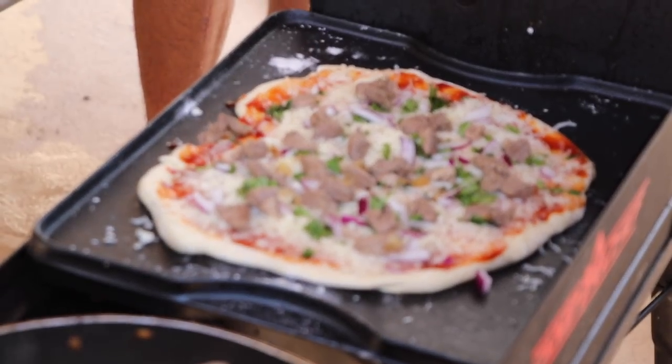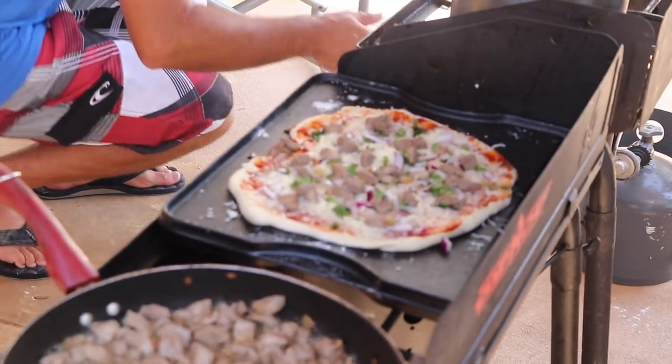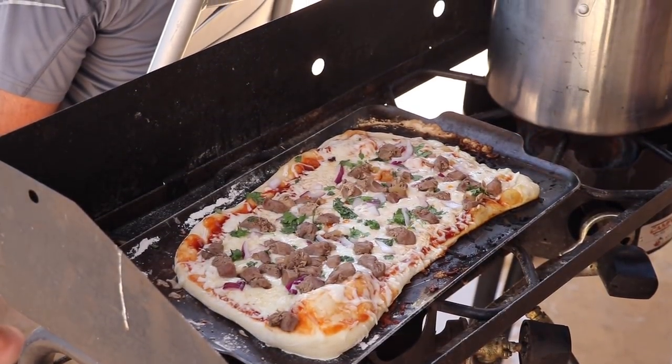I'm just getting started on the dove treats. We also did the barbecue dove pizza with a serrano barbecue, red onion, and cilantro. Fantastic.